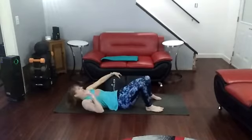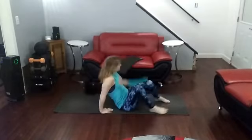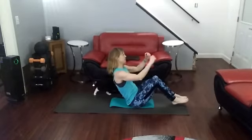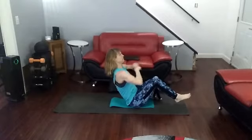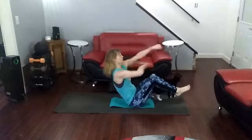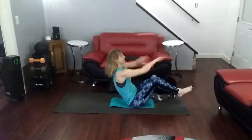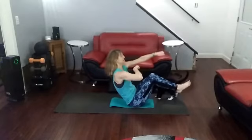Get rid of it. Okay, so now put yourself up into sit-up position. Push. 1, 2, 3, 4, 5, 6, 7, 8, 9, 10.